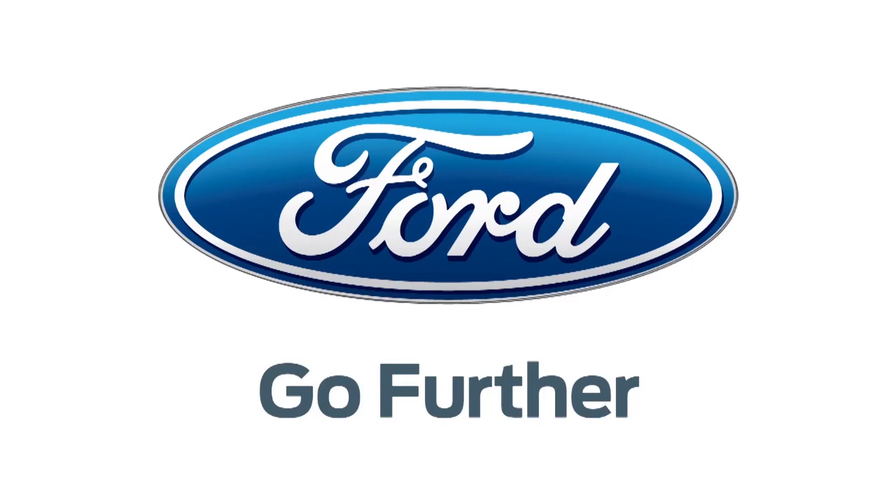Our 2013 CES coverage is powered by Ford. Hey everyone, Veronica Belmont here at CES 2013 at CES Unveiled, speaking with Kevin and Ashley of Lenovo. We are taking a look at the X1 Carbon Touch and the Lenovo Mobile Touch Monitor.